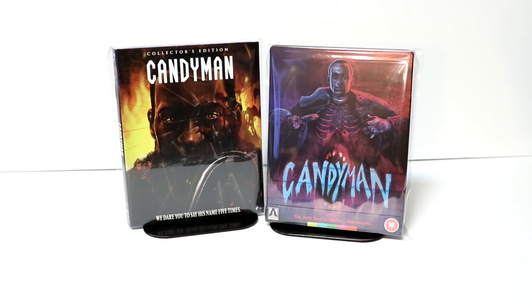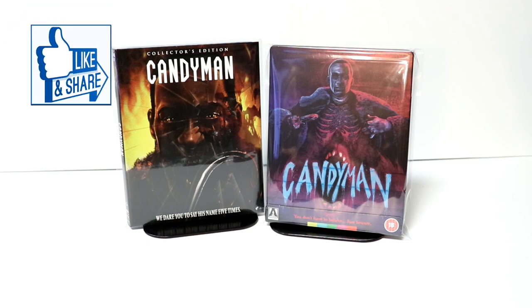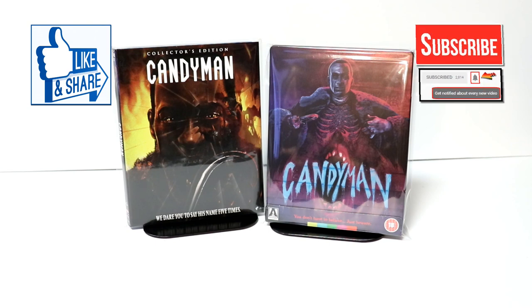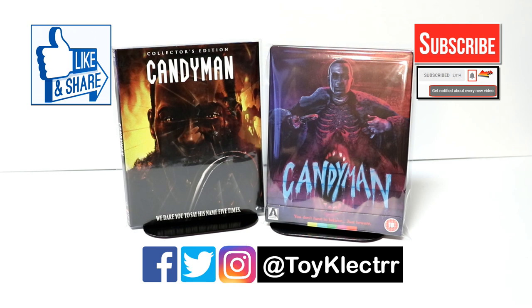I really do enjoy Candyman, and I am looking forward to the newer movie that's going to be released. Please leave me a comment below — let me know what you thought about Candyman if you've ever seen it, and let me know what you thought about this particular steelbook release. I really do enjoy reading your comments. If you like what you saw here today, please give it a thumbs up and share the video. If you haven't subscribed to my channel, I'd really appreciate it. Please remember to hit that notification bell so you can be notified every time I upload a new video. You can also find me on Facebook, Twitter, and Instagram. We will see you next time.